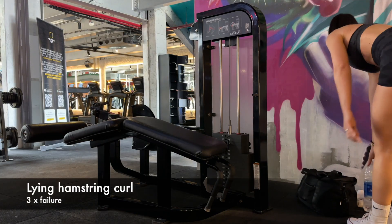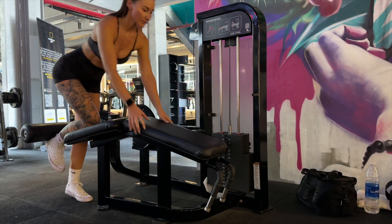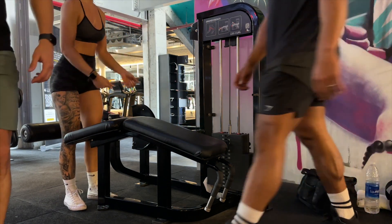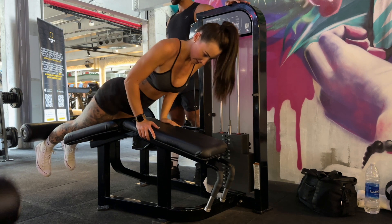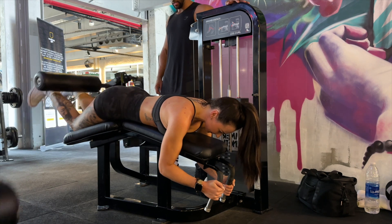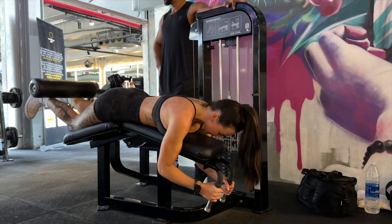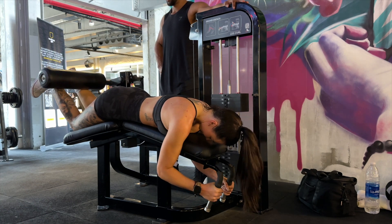Now onto the lying hamstring curl. Everyone knows this is a great exercise to isolate the hamstrings. I always jump into the machine, do a little test rep on a fairly light weight to see if the setup is okay before I dive into my working set. What I like to do with my lying hamstring curl is go until failure — I put it on a fairly hard weight and go until I can't go anymore. Then to make it more intense, I do negative reps, where I release the weight super slow for about five seconds to really put a lot of stress on that hamstring, because my hamstrings are stubborn and I want to make it as intense as possible.